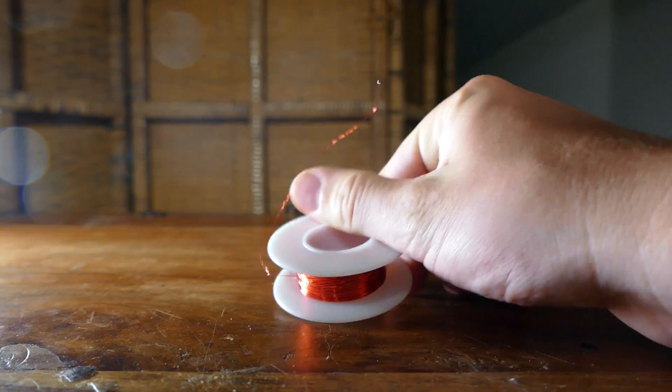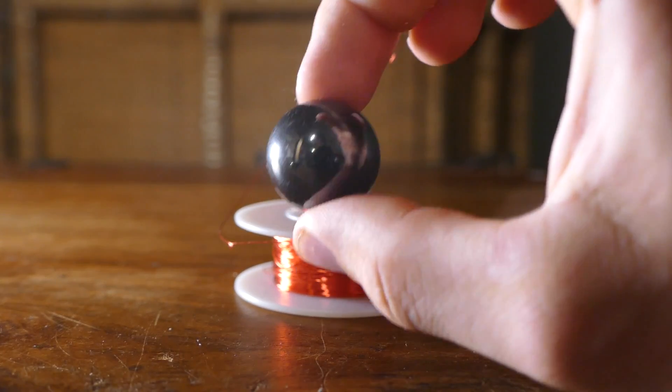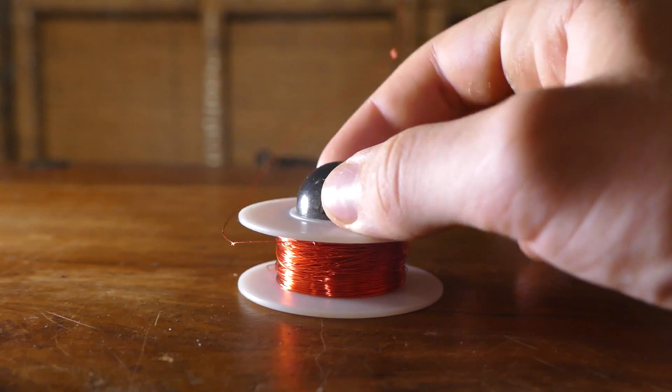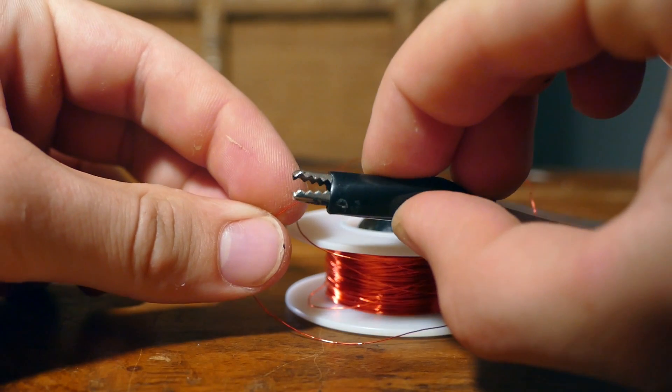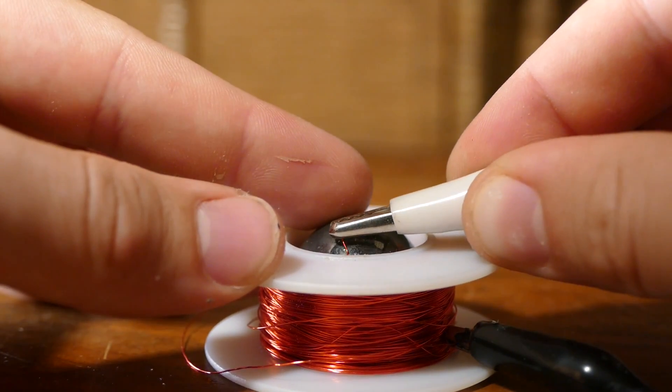First, grab some insulated thin copper wire, then a magnet. Now, you're going to need to somehow put the magnet inside the copper wire. In my case, I don't even have to take it off the spool because my magnet fits perfectly inside. Now, grab an auxiliary jack, and attach one end of the spool to the tip of the jack, and the other end of the spool to the back of the jack.